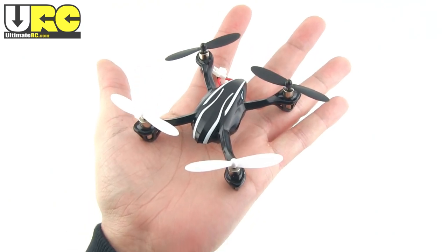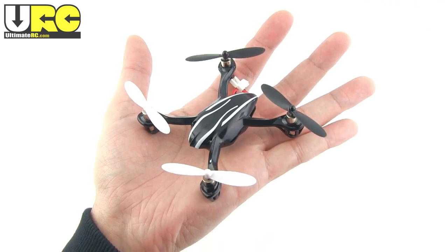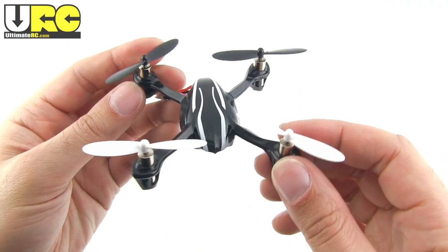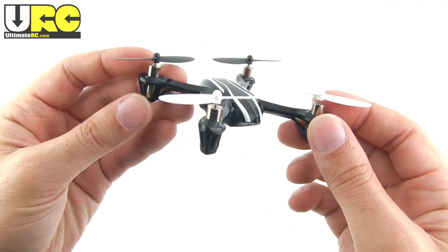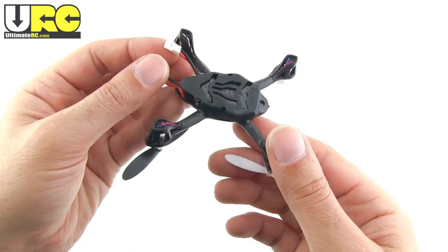The X4 is tiny — one of the smaller full-function flying RC things ever made. And yet, for its size, it feels very stout and actually kind of heavy. Most micro-sized quadcopters have carbon fiber booms that attach the motors to a center mounting point, but the X4 uses a relatively thick plastic cage.